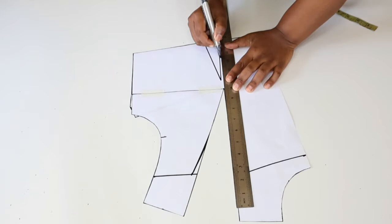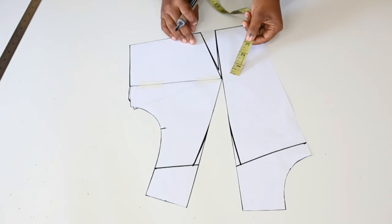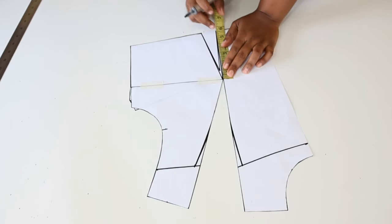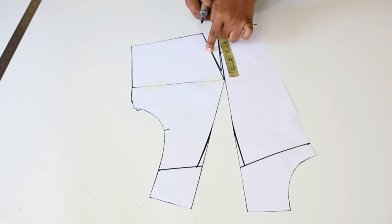Next we are going to redraw the waist dart and make sure that it starts from the bust point. Next we're going to measure from the bust point going down three inches. If you have a larger bust you can make it 3.5 inches. We make a mark and do the same on the other dart leg.